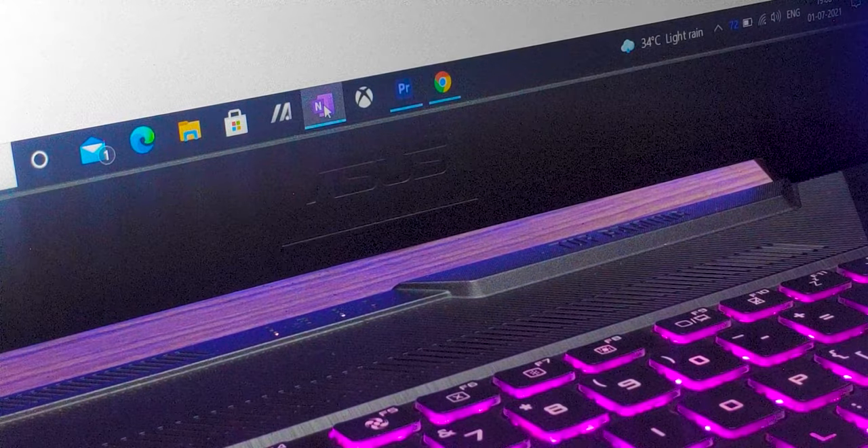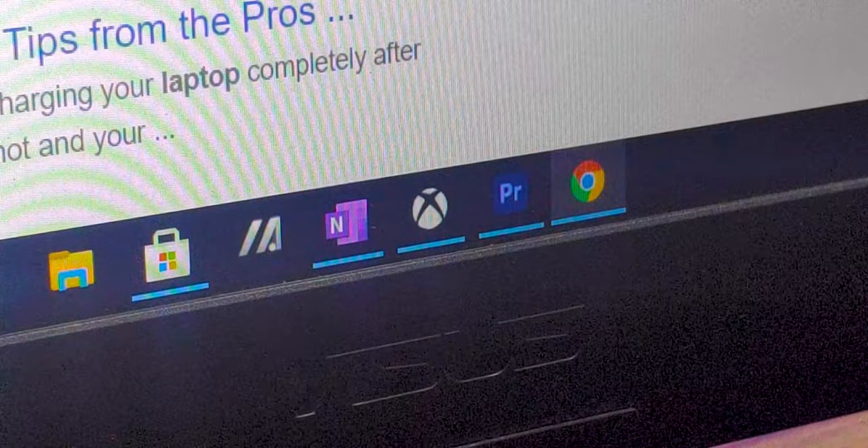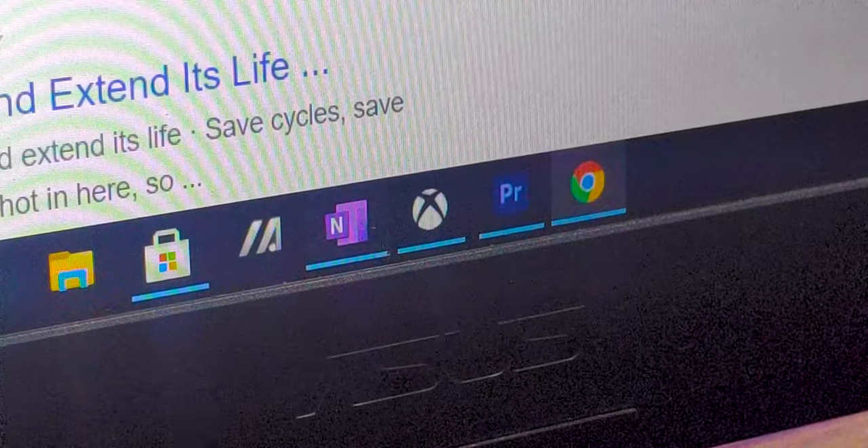The first tip is to remove any unwanted applications that are sitting idly in the taskbar. A lot of people open multiple applications, use just one, and leave the others to sit idle on the taskbar, which obviously puts some stress on the CPU, produces heat, and that is an obvious form of energy loss.